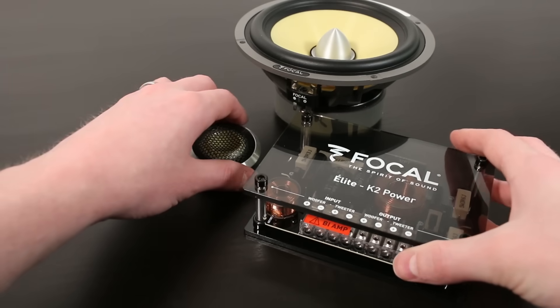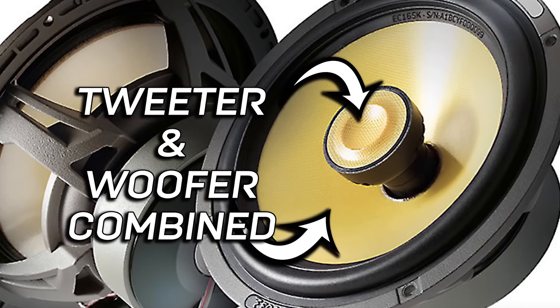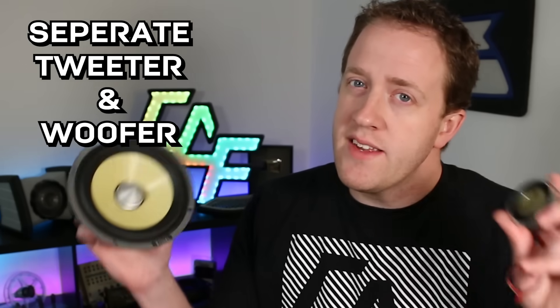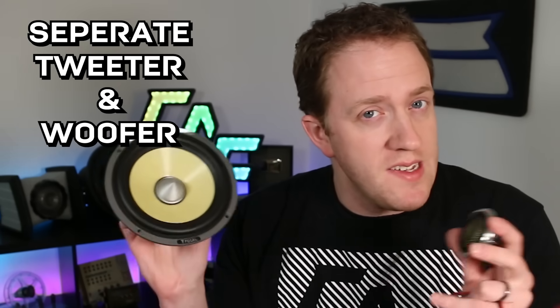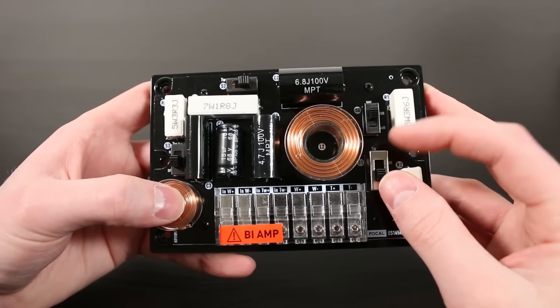So you're working on putting together a custom car audio system and you want to upgrade your speakers. You know there are coaxial speakers, but there's also component speakers. Why would we want to go with component speakers? Do these sound better? What are the advantages and disadvantages? What is this box that comes with the component speakers, and how do we install them? All that and more is coming up in this video all about component speakers.